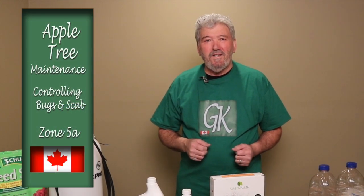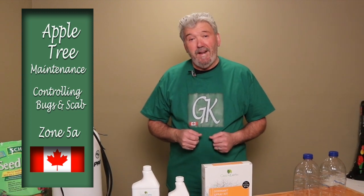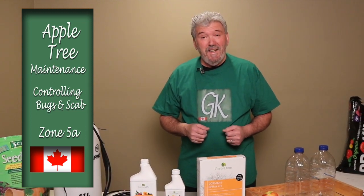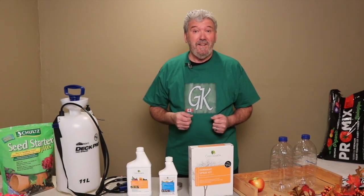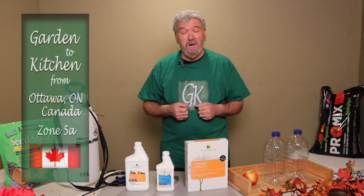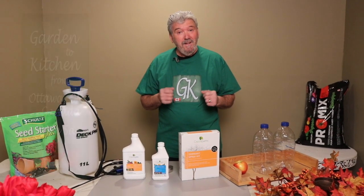Hello everyone and welcome to Garden to Kitchen. Today we're going to be talking about apple trees. It's probably very cold outside right now where you live — certainly where I live in Ottawa, Ontario, Canada. It's very cold, but it's time to talk about apple trees.